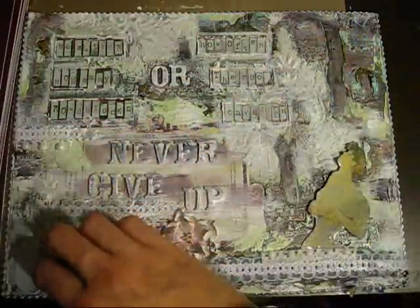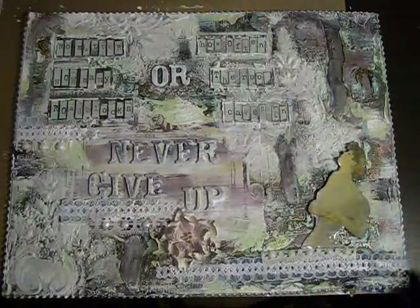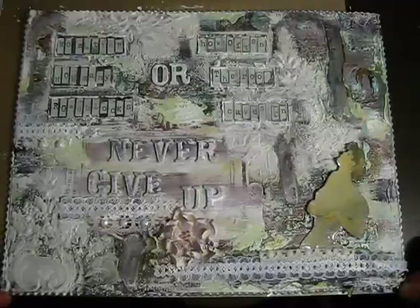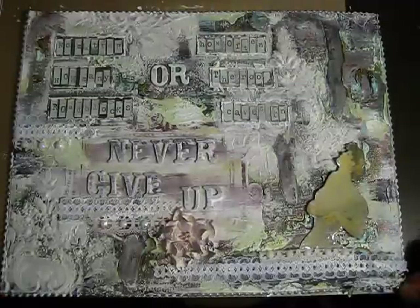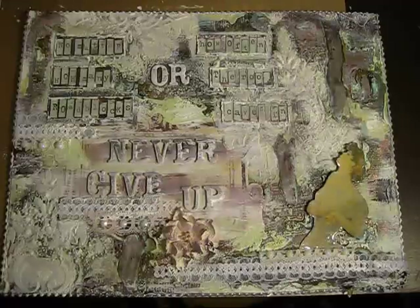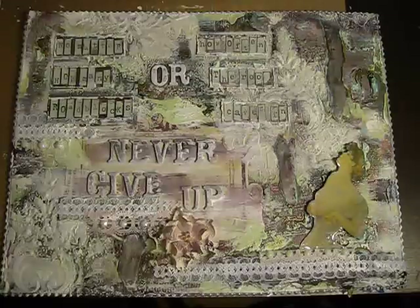I got pretty intrigued by them and I wanted to experiment and see how my Lindy's starburst sprays would soak in on both sides. So I started spraying on the surface directly on the cardboard, and then using some gesso to prep the surface and spraying on top of it to see how it would react.